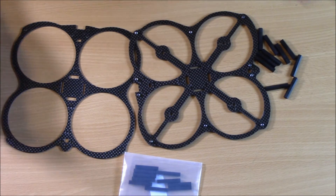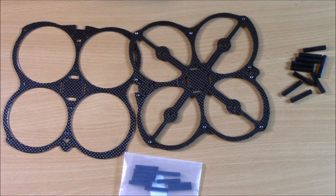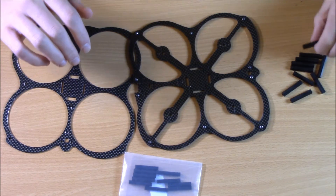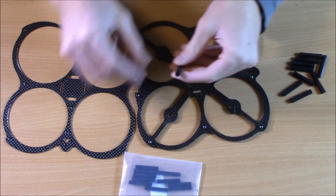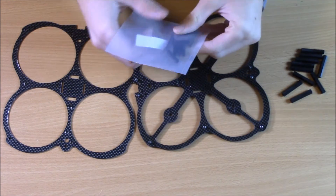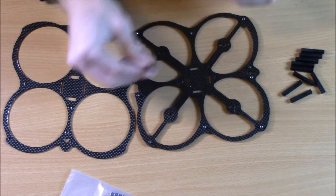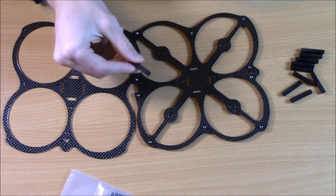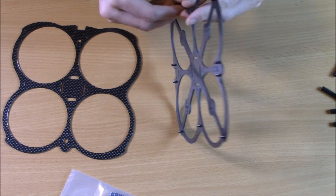You don't want to get something super cheap because it won't have the highest quality carbon fiber, but most frames will work. Frame construction is usually pretty basic. The ZMR frame involves putting more components together, but this one just has two plates. When putting them together, you'll usually have a choice between nylon standoffs or aluminum standoffs. I like aluminum — they look cool and are a little more resilient. But nylon ones are nice because if you hit really hard, they'll break instead of the frame, and you can just replace them.